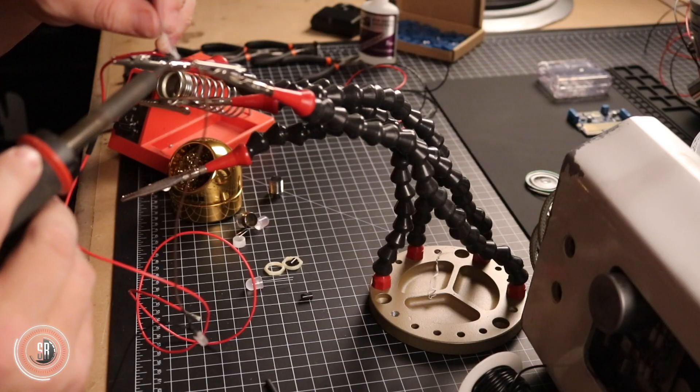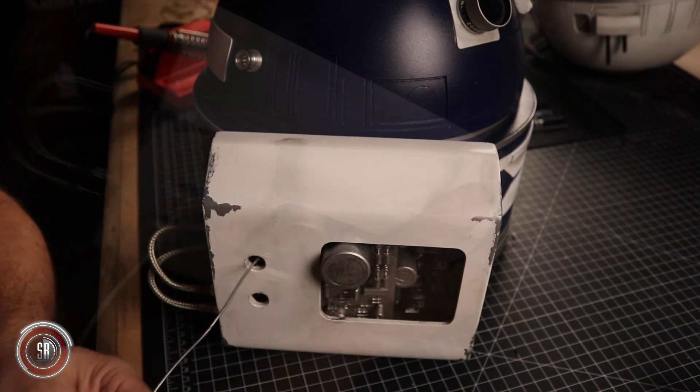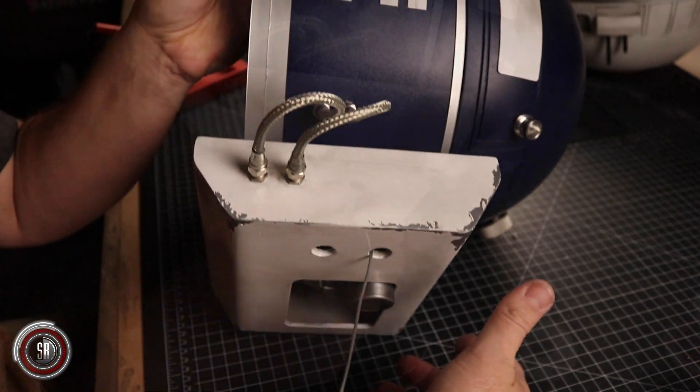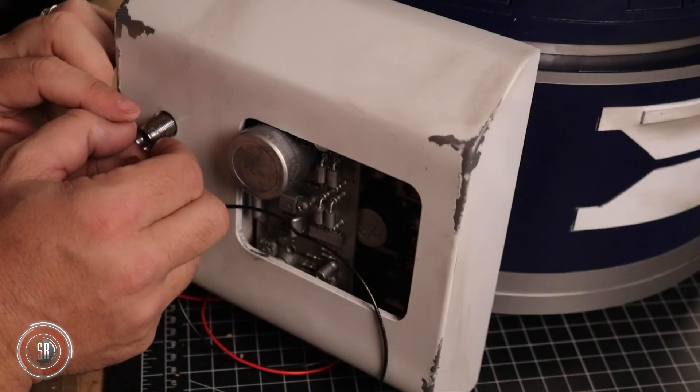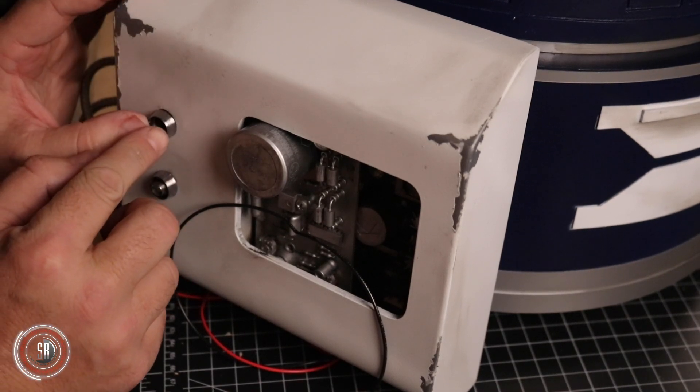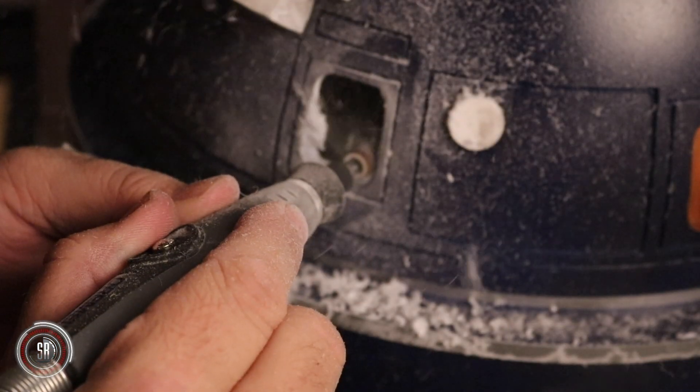I always wanted the backpack to have a little lighting — nothing fancy or elaborate, just a couple of simple LEDs that show that the power is on. I think a lot of times what I like about Star Wars or sci-fi in general is when you see minimal light somewhere on a panel or a wall. If you really watch, you'll see this in the background. It's just enough to let you know that something is working or that something is on.